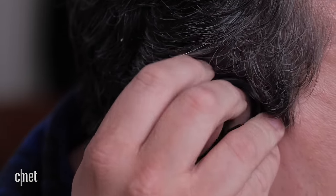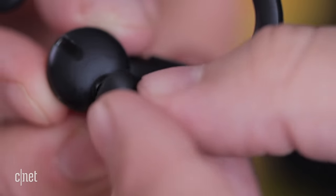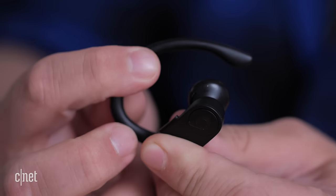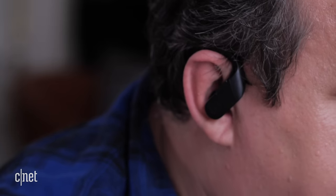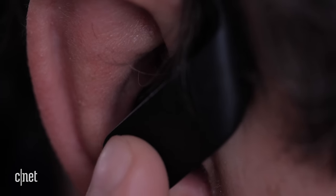When you first put the Powerbeats Pros on your ears, take a moment to fit them. Included in the box are extra tips for the earbuds — each pair has a different size so you can find a comfortable fit. The little hooks on top are bendy and you can twist them any which way for a nice tight or loose fit. For controls, each Powerbeats Pro earphone has a volume rocker on top and a single button with the Beats logo on the side. Press the logo once to play or pause, double press to skip to the next track, and triple press to go to the previous track.